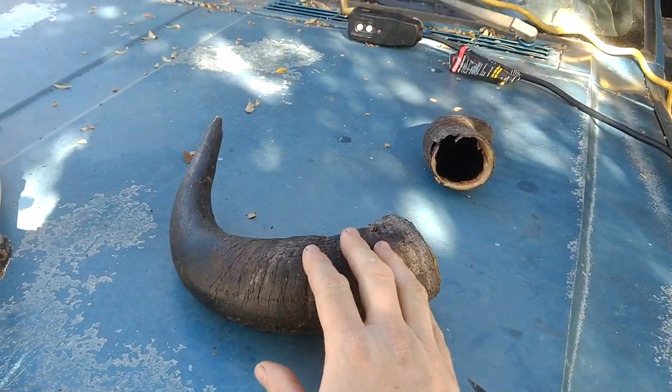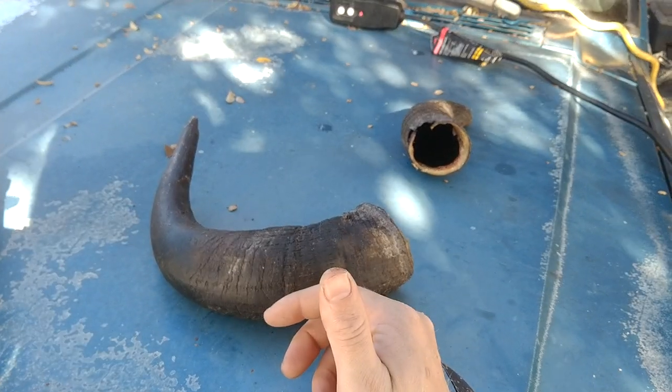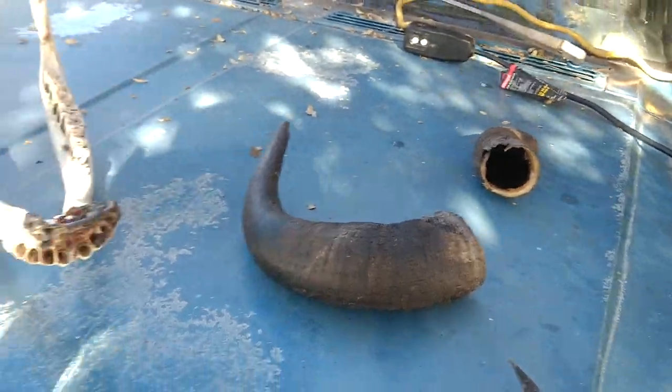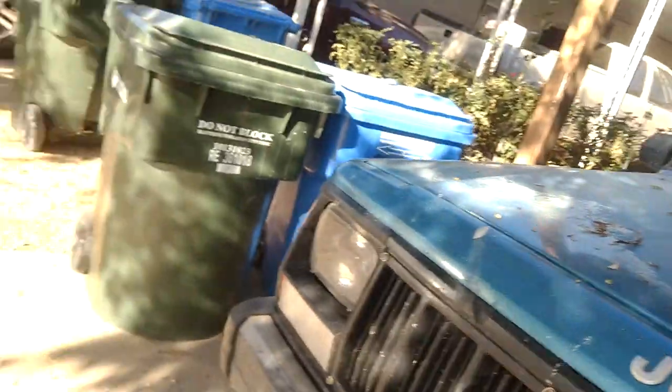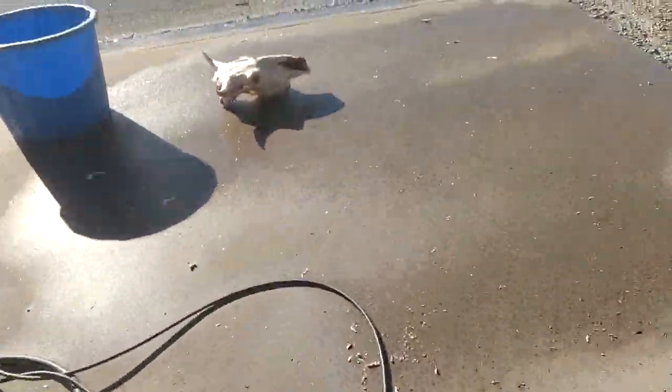I use a maceration process, which is just basically rotting them off. It's literally 13 days after the kill. This is my first bison — maybe even my last. They're not easy to get a tag for.